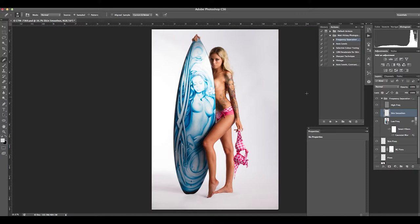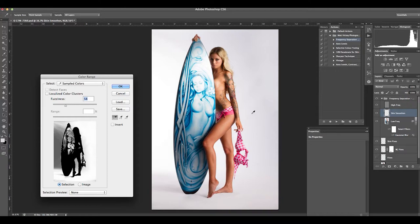I've just used an action to save myself some time to create a frequency separation layer. Basically you take the detail part of the image and put it in the above layer, with a blurred layer below, and I've created a skin layer in between which I can do my blending with — it gives very realistic results. I'm doing a color range selection to get everything except the skin, then I'll invert that selection. When blending the skin I'll actually be painting color tones to give an even look, and I know I won't be getting any of the surfboard or clothing — it will just be applied on the skin.